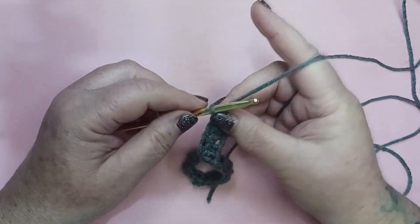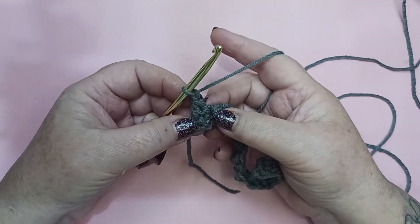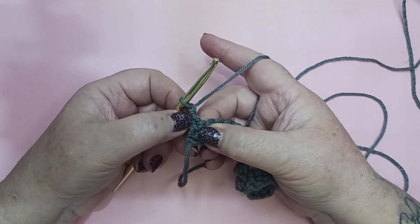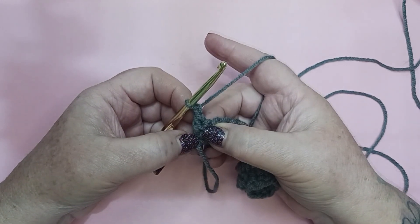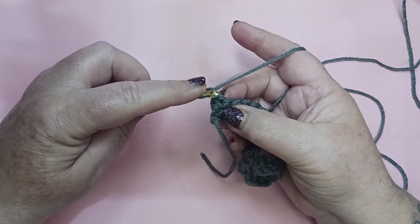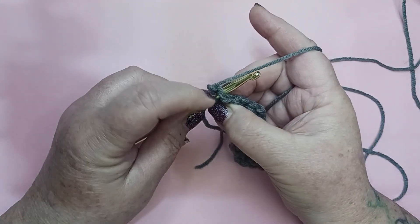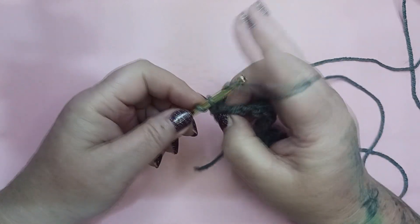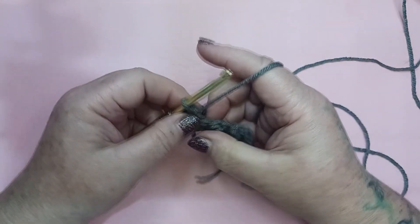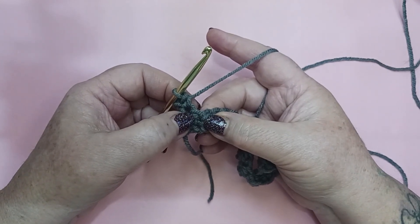For row 2, we're going to chain 1 and turn our work. Our last stitch here was a double crochet, and we're going to single crochet into the top of that double crochet. When you go into your stitch, make sure you get both the front loop and the back loop, and complete that single crochet.